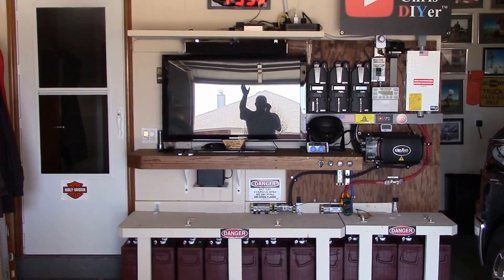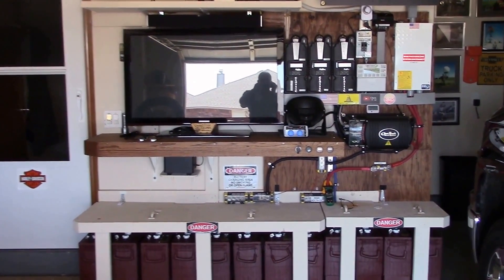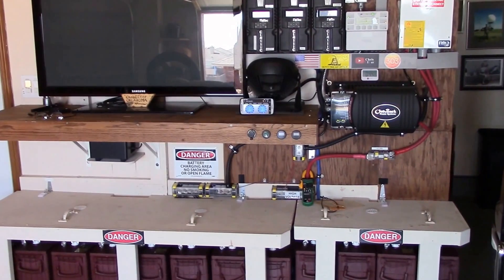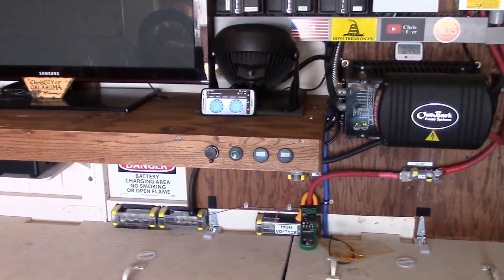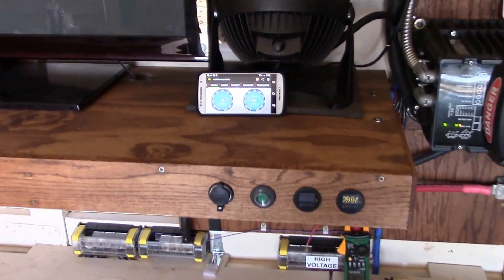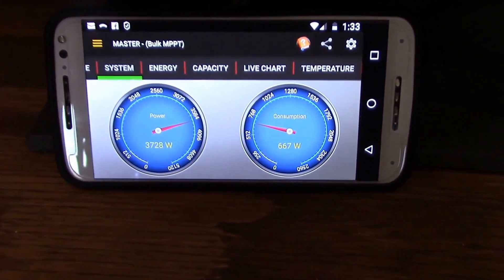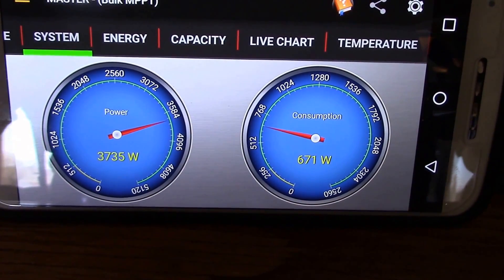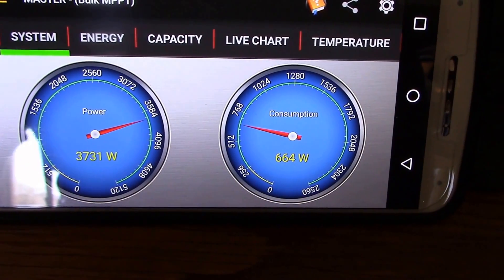I just want to take a couple minutes and show you some power readings I have on my do-it-yourself partial off-grid home solar system in operation. The first thing I want to do is pull up my classic monitor app — it's right at about solar noon right now, we got some good sun. Looks like I'm pulling in about 3700 watts, consuming about 658.